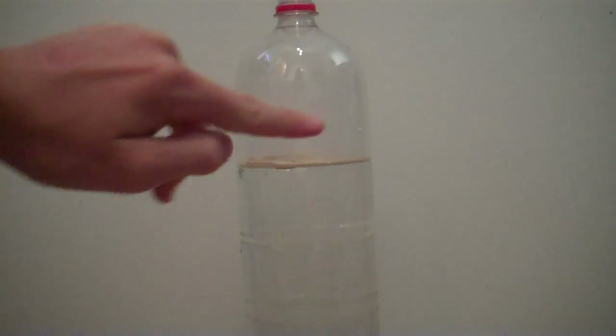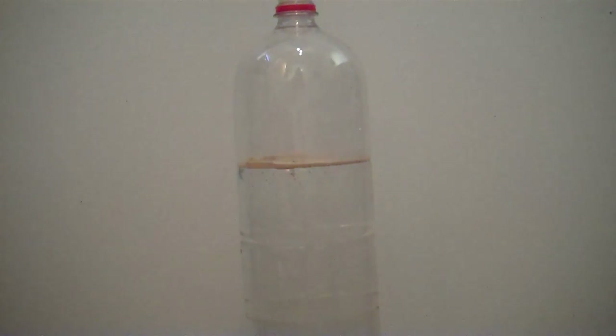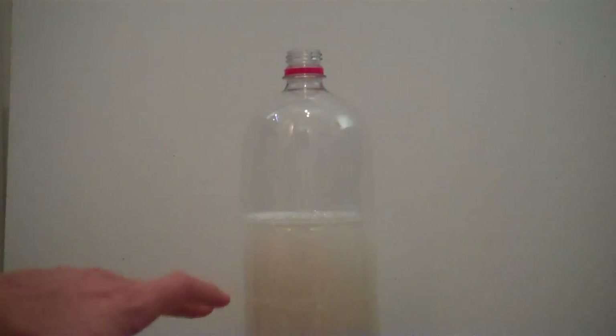As you can see it's kind of floating as a layer on the top and it slowly starts to sink. What we need to do now is activate it, so put the lid on the top and shake it up for roughly a minute. Once you've shaken up the yeast and water, you'll notice it'll go a beige colour and you'll have some froth on the top — that's completely normal, you've done everything right.